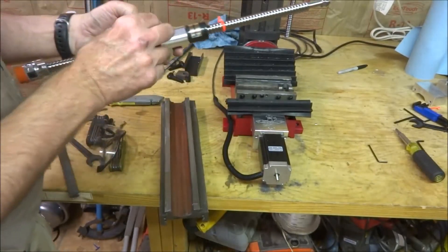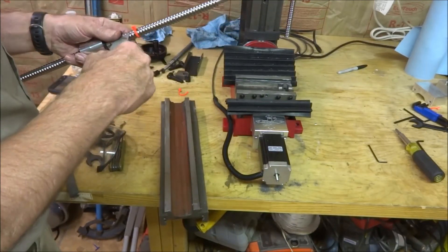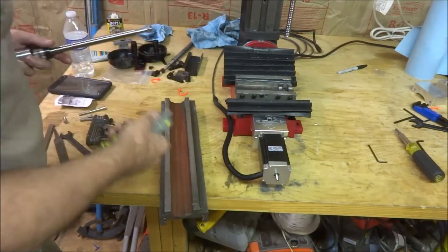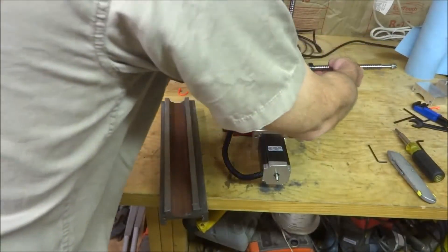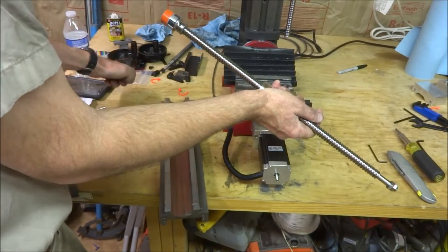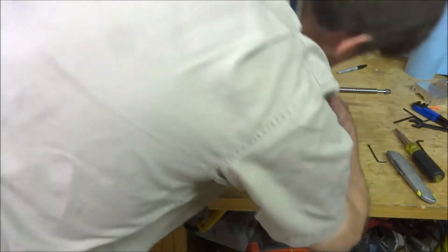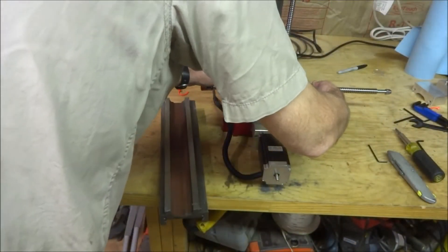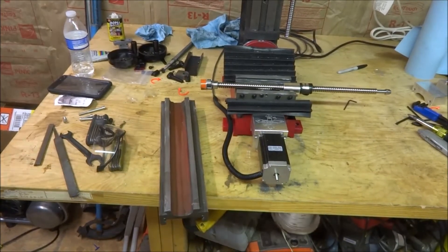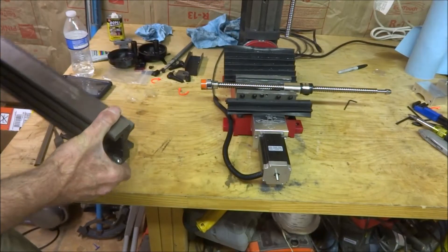I'm going to remove the zip ties — I took one off already, I'll take the other one off. There's some tape on here — I'll take this tape off. Oh, that holds the Lovejoy in place. I'm going to put this down in here, get it in the center. So the next thing is to put the table on. I've already cleaned and greased everything up, and we'll just slide the table over it.